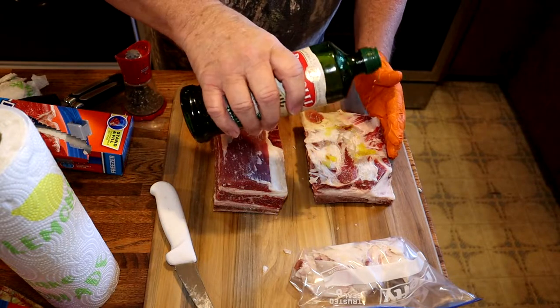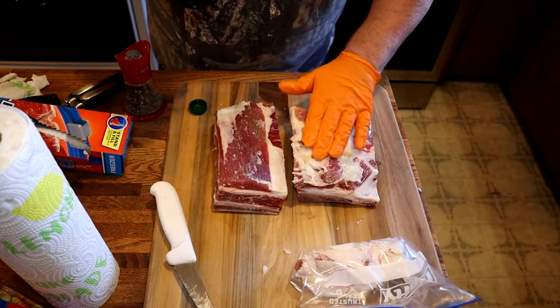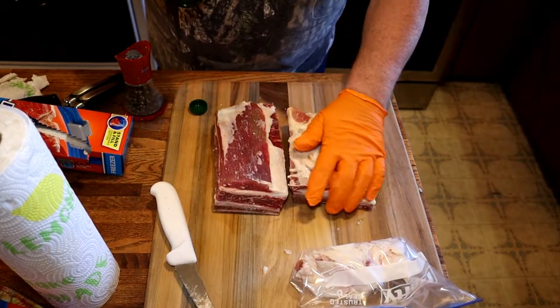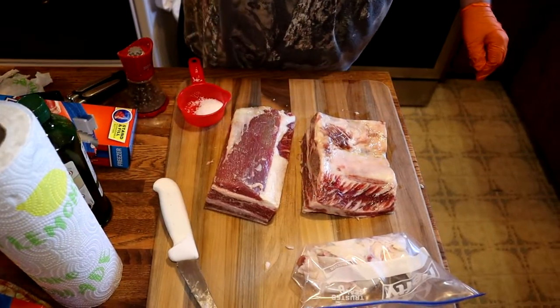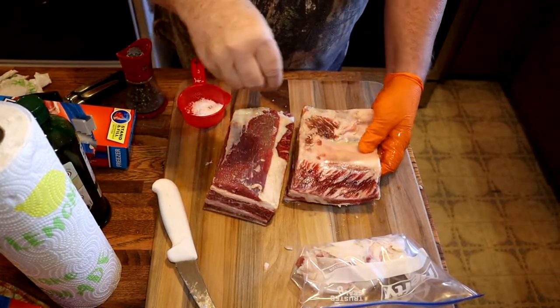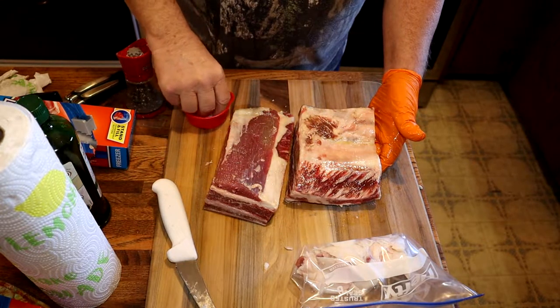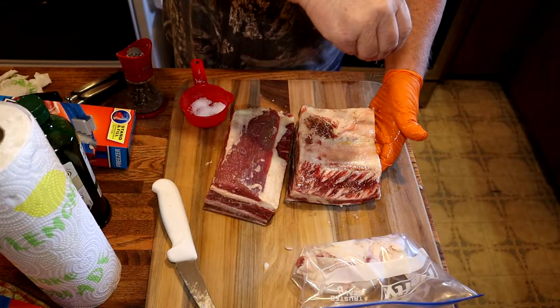Now I'm adding a little bit of olive oil on there for a binder. We'll get it all spread around and all over the ribs, and then we'll add our seasoning. Now we're going to add some kosher salt — I'm using coarse kosher salt — sprinkling it all over on both sides and on the edges.